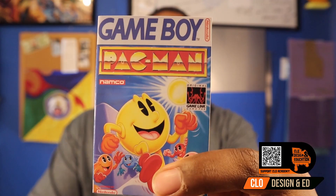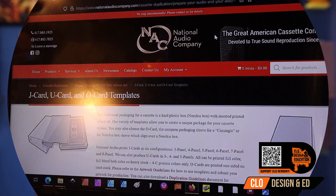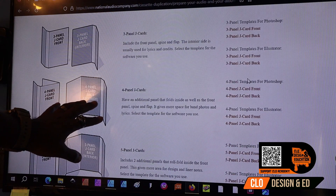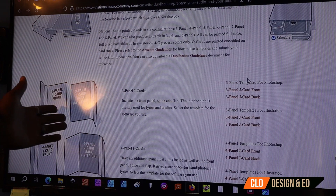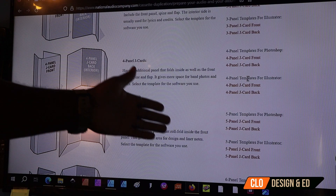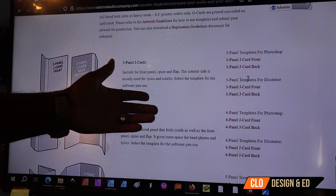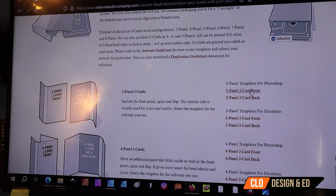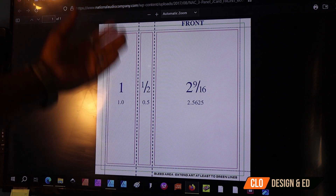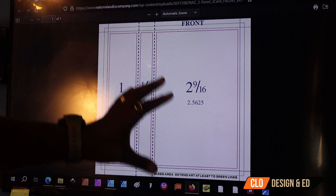Next thing we're going to do is print our J cards. We're going to do that in Affinity Designer. The first site you want to go to is the National Audio Company. You're going to scroll down and you will see all the templates for your cassette covers. They have three panel, four, and five panel cases. We're going to do our project with the three panel card. Once you download it, it's going to look like this, and when you open this in your photo editing software, you're going to use this template to lay down your artwork.